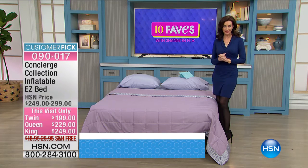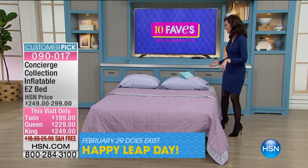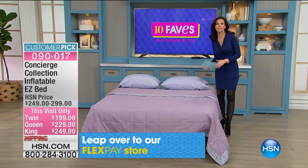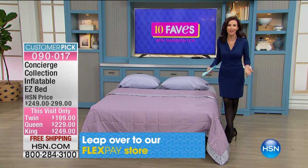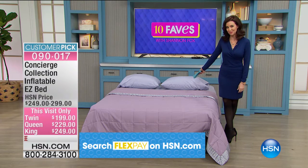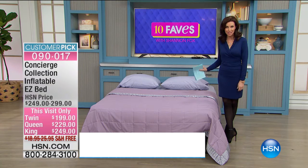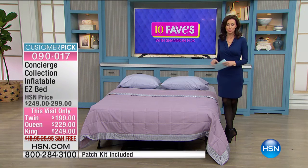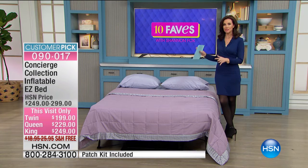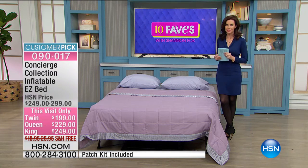This queen-size bed — how much weight do you think an air mattress would hold? Maybe 200 pounds? It holds 450 pounds on this queen-size bed. That's a lot of weight for an air mattress. And it's also adjustable, so if you want a little bit softer or firmer, you can adjust it just a little bit.